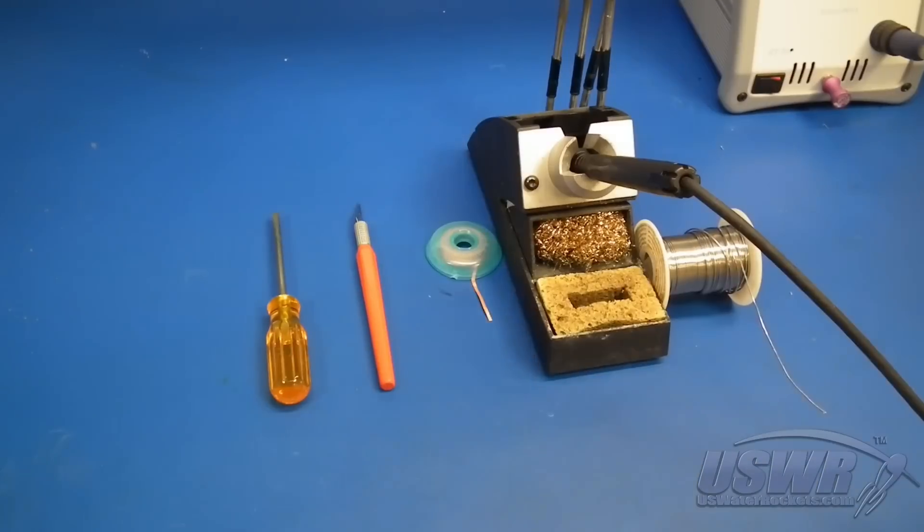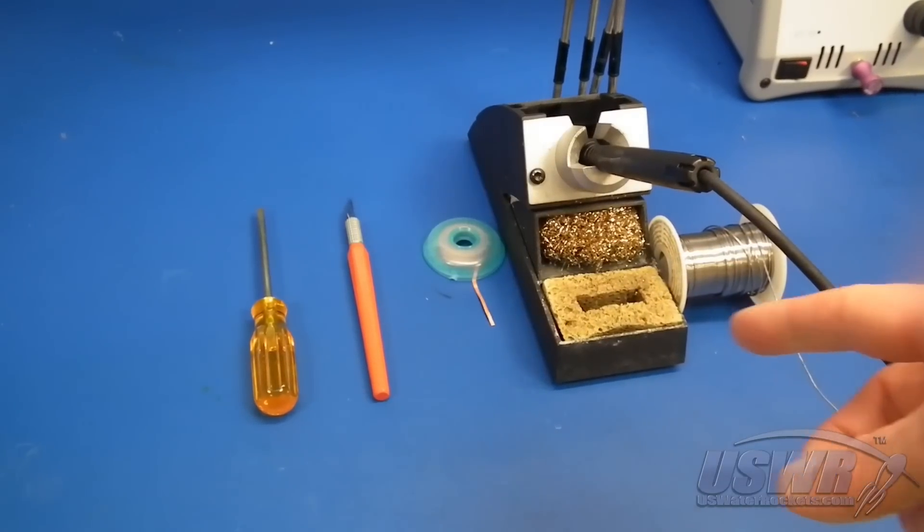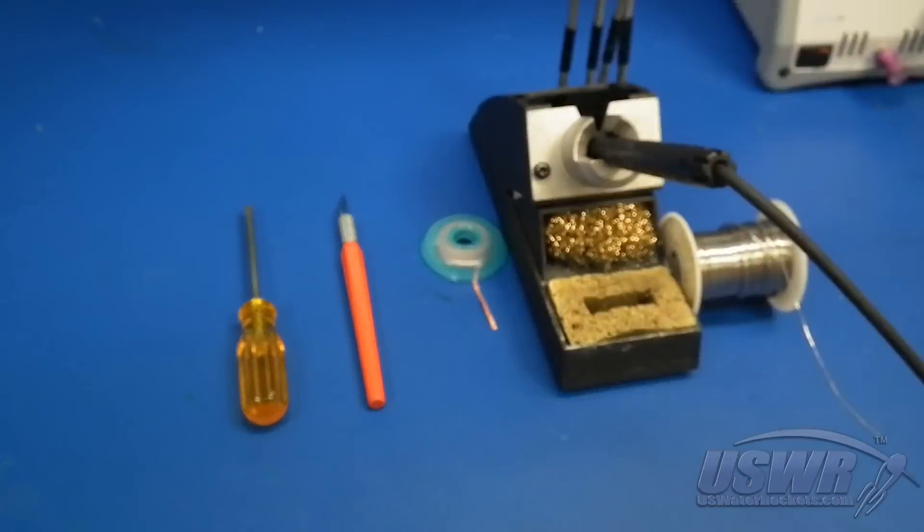You will only need a few common tools for this project: a soldering iron and solder, some solder wick, a sharp hobby knife, and a small flat-bladed screwdriver.